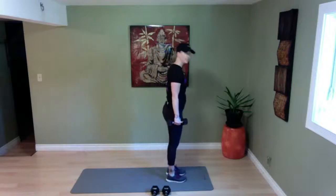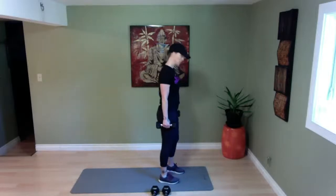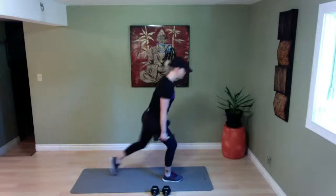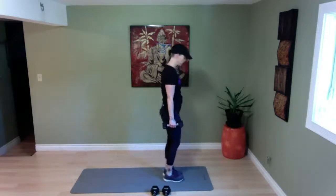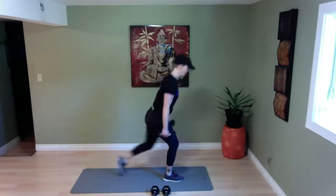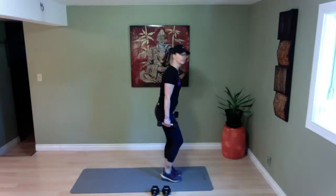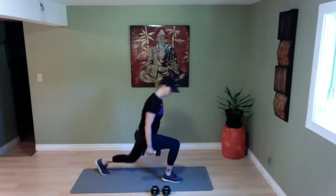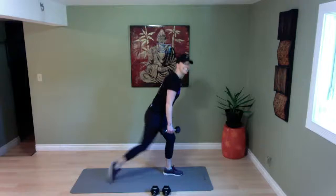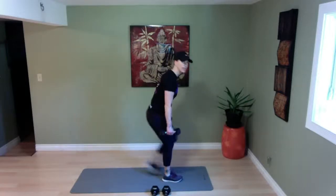Keeping the dumbbells beside your hips, going right into reverse lunges — stepping it behind and coming back. Alternating right and left, in four, three, two, and go. Bending it back. If you have heavier dumbbells you can use those, or a jug of water. Stay in your heels, bending that back leg — 90 degree angle. Twenty more seconds, ten more seconds — last one, and time.